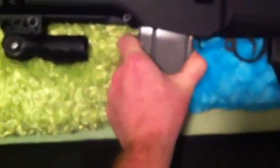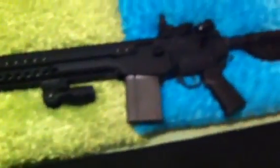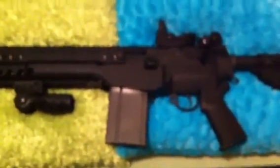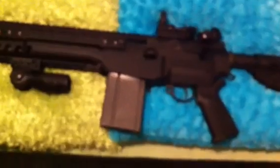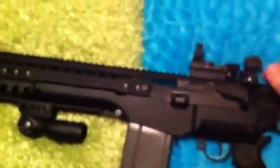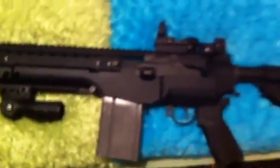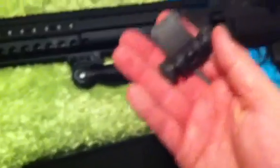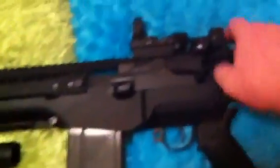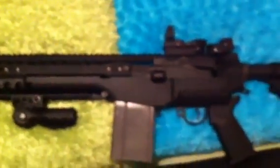It is a little hard sometimes to seat the magazine, especially whenever I'm fighting my daughter's pillows. But it's just a beautiful firearm. The military uses them for a reason, still to this day in certain scenarios. Whenever you put on this Troy Industry rail, you have to take off the back sight, and you end up having to install a flip-up sight.